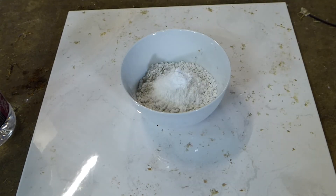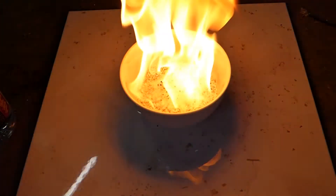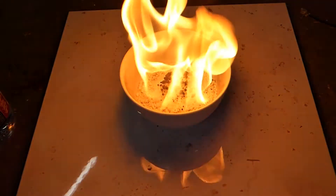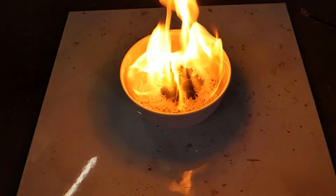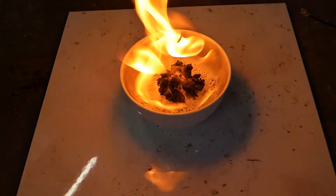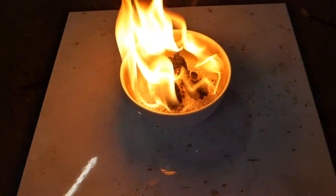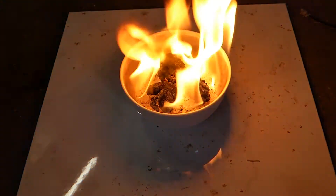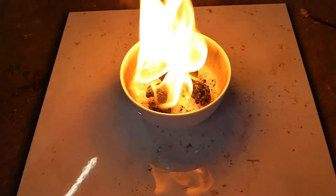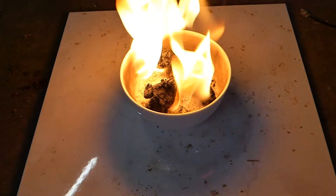I'll grab the flame and we'll light that and see how it goes. I'm getting the same result. It's a 1 to 3 ratio — 1 gram sodium bicarbonate to 3 grams sugar — if you want to play around with this and scale it.